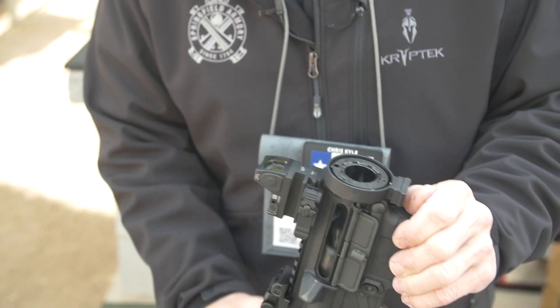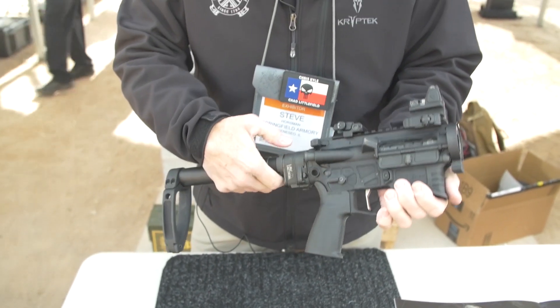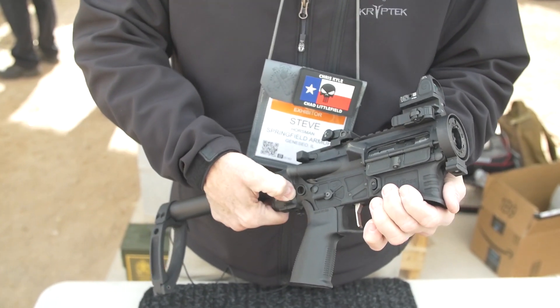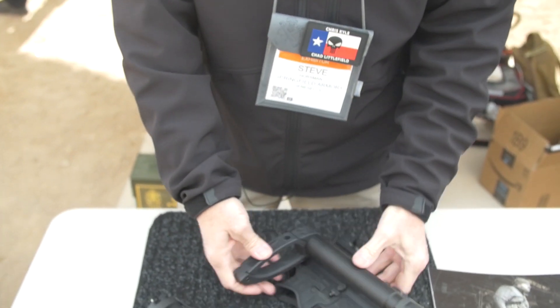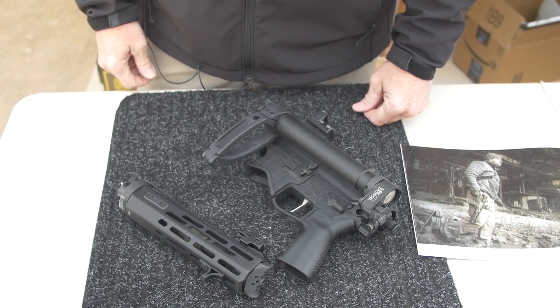So from there, I'm going to let the bolt go forward, and this features the Loft tactical folder. Push that button and I can fold the rear buffer tube and rear stock into that nice small little package just like that.